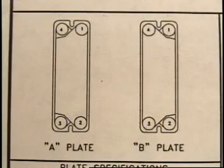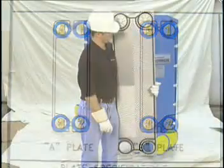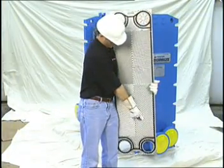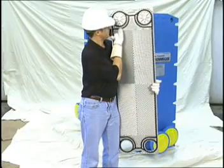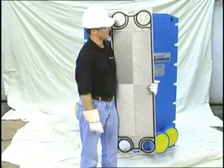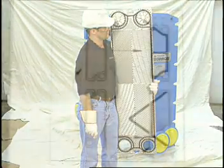Referring to the A-plate and the B-plate sketch in the lower left-hand corner of the drawing, you will note each porthole has an identifying number: 1, 2, 3, 4. The upper right-hand porthole is number 1. The lower right-hand porthole is number 2. The lower left-hand porthole is number 3. And the upper left-hand porthole is number 4. This is the porthole identification regardless of whether the plate is an A or a B plate.